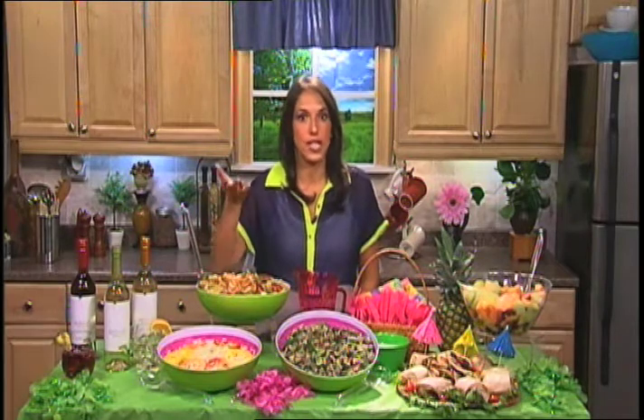And of course, slaws — coleslaw is a summer staple that we always see, and everybody loves it. Here's something a little different though: encourage your guests to put a little bit of that coleslaw on their sandwiches to make what we like to call a summer sloppy joe.